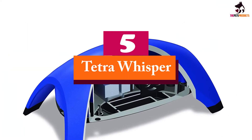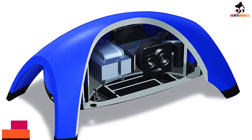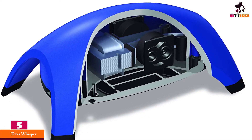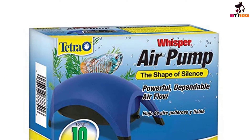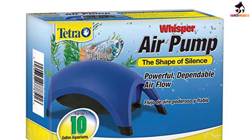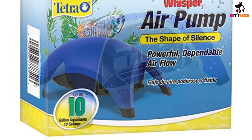Starting at number 5, we have the Tetra Whisper. The Tetra Whisper is possibly the quietest air pump on the market. The pump employs several features to reduce noise, including a dome shape that flattens sound waves, a suspended motor, rubber feet to diffuse sound, and internal sound baffling compartments.